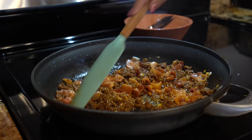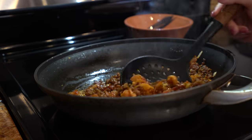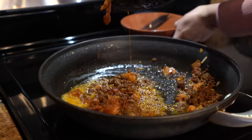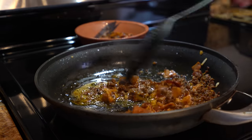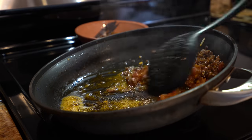Alright, so we're just going to let it cook for five minutes. After five minutes, we're going to remove our mixture from the oil. Slide it to the side for now and try to get as much oil as possible.